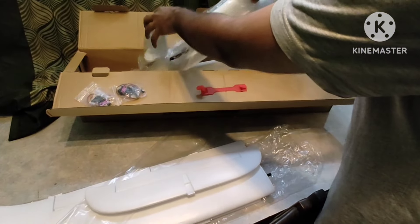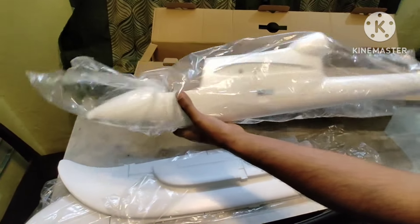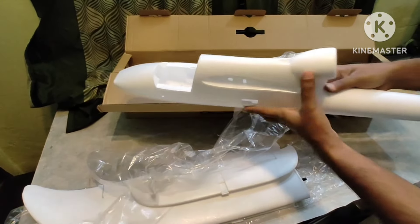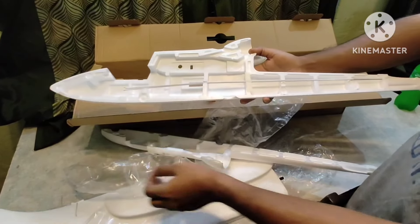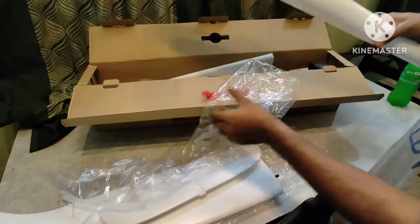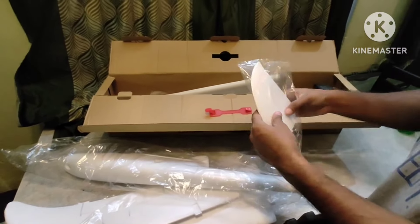This one is the fuselage. It came in two separate parts, so we have to join it with epoxy later on. These are the control rods — they are pre-installed. You just have to spread the epoxy and fit it together.